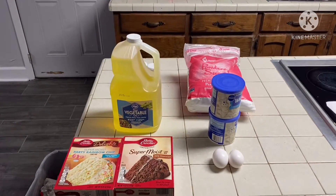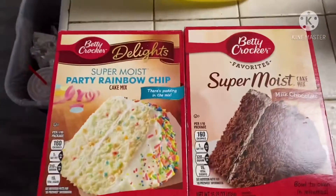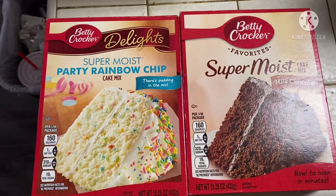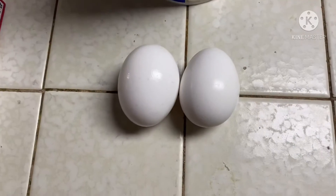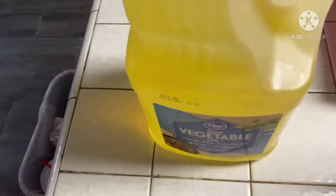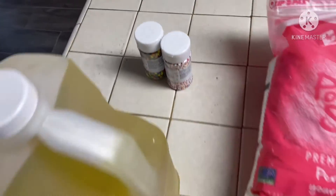The ingredients that you need for this recipe are cake mixes — whichever cake mix you prefer. You also need two eggs, some icing, vegetable oil, powdered sugar, and some sprinkles.